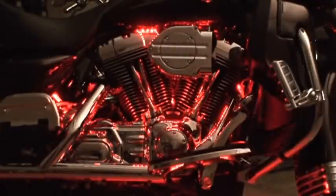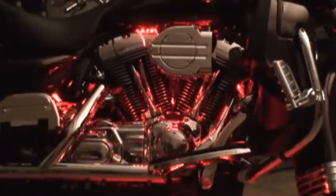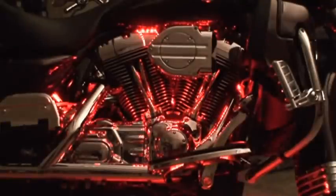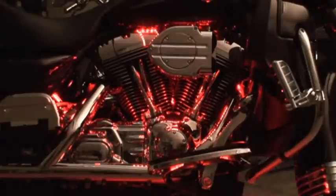However, when I press that on button again, they begin to dim. So we have basically four different brightness settings: full brightness, dimmer, dimmer, and dimmest.